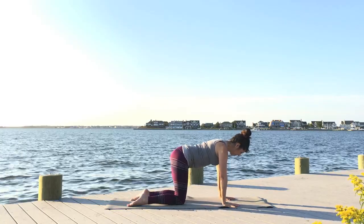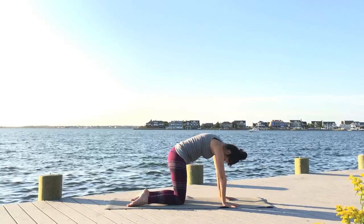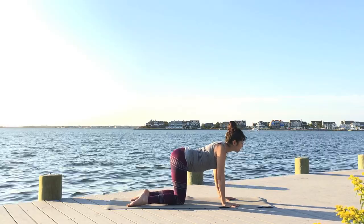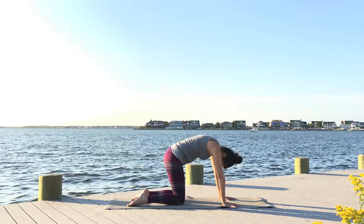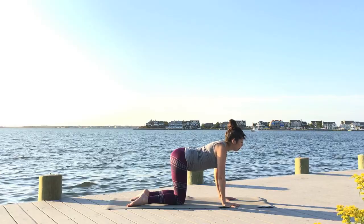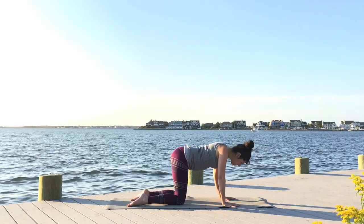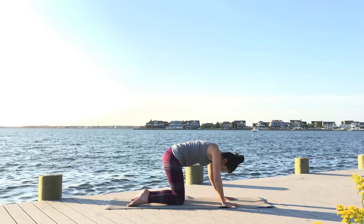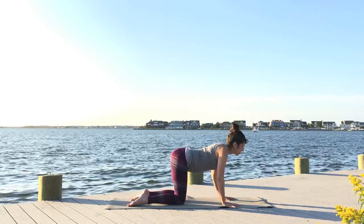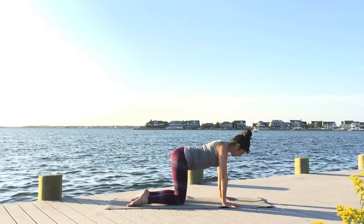Line up your knees under your hips and begin to take your cat-cows, inhaling and exhaling as you move — inhaling into your cow and exhaling, hugging in into your cat. Bend your elbows slightly as you move to warm up the arms and create more mobility in your body. Mobility is always good for you. Continue those movements, inhaling and exhaling, hugging in and pushing against the floor with your hands, fingertips, and knuckles especially, with the tops of the feet and with the shins. Come back to center.